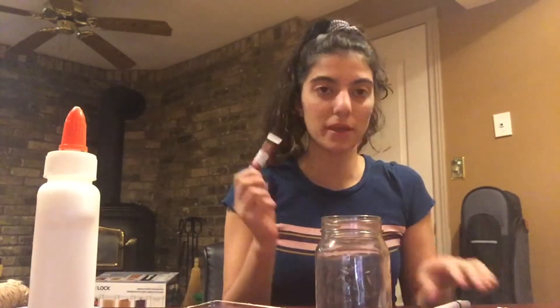So the first thing we're gonna do is paint our mason jar. I'm just gonna paint a kind of light brown, so I'm gonna mix a dark brown and a white together.